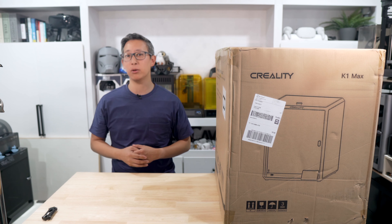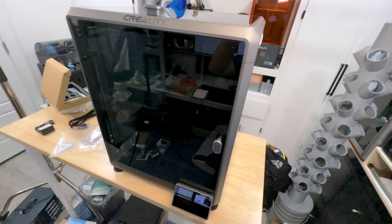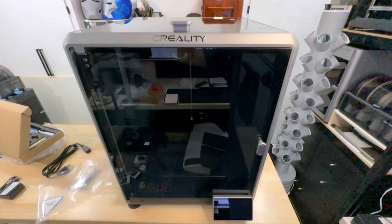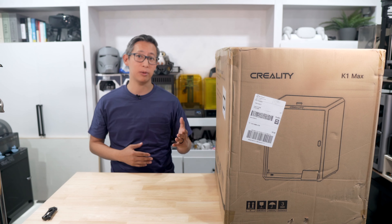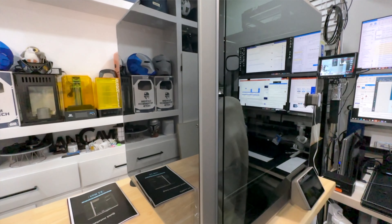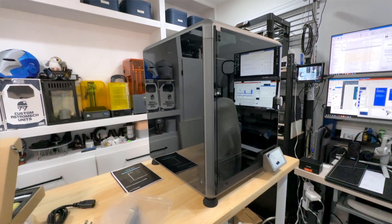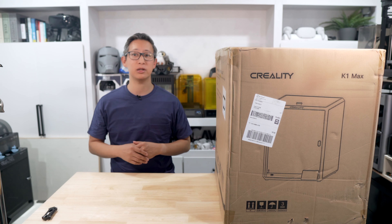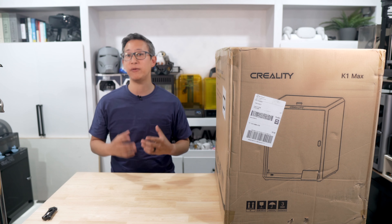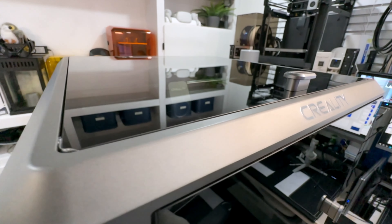As soon as I heard that the K1 Max was available, I quickly ordered it and about a week later, here we are with this printer, which quite possibly might be the biggest competition to the Bamboo Labs X1 Carbon. Not only is this $300 cheaper for the base unit, but also slightly faster than the Bamboo Labs X1C, which has hands down been the best 3D printer on the market to date. Stay tuned and we'll check out this printer and see if it lives up to all the hype.